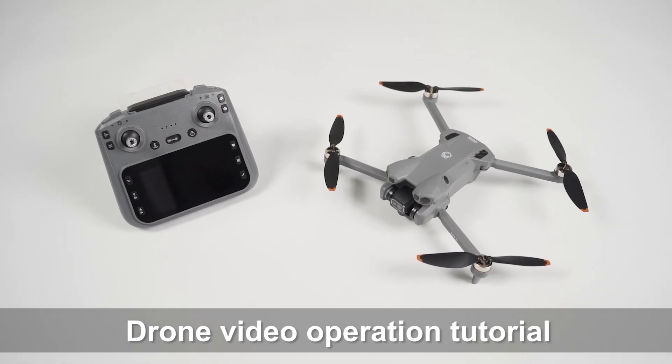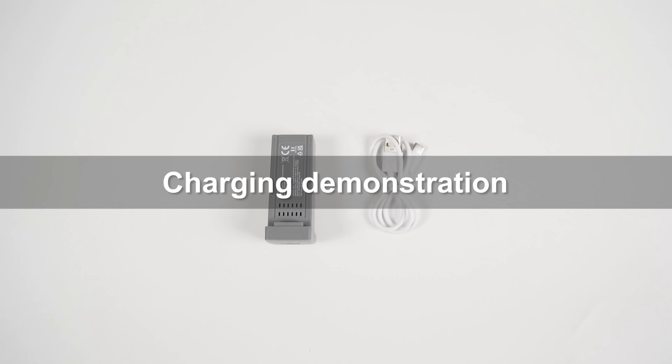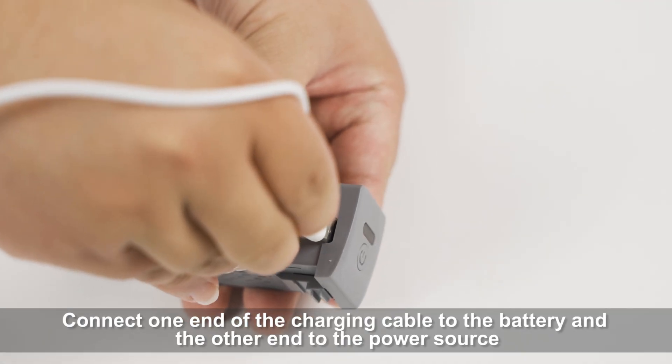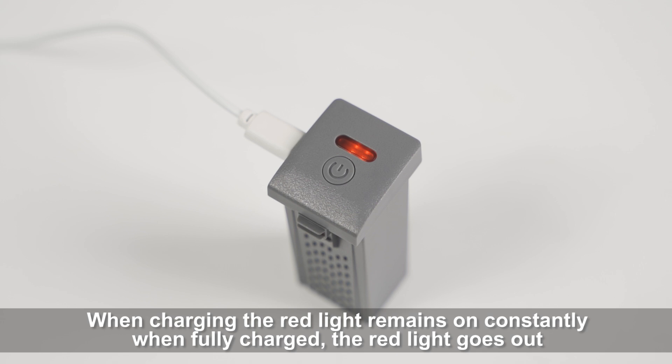Drone Video Operation Tutorial — Product Accessories List — Charging Demonstration. Connect one end of the charging cable to the battery and the other end to the power source. When charging, the red light remains on constantly; when fully charged, the red light goes out.